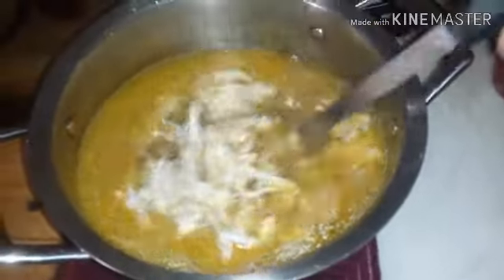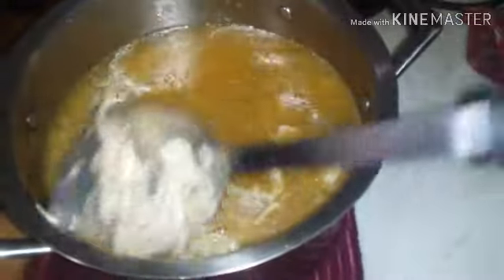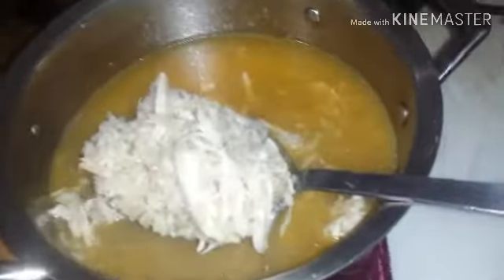I just want to show you the chicken and rice soup — I just threw the chicken in there and it smells so good. That stock is awesome. I would really love to get a bowl of this, but that rice is so carby. The juice is good though, and that's what Tim's having for dinner tonight: chicken and rice soup.